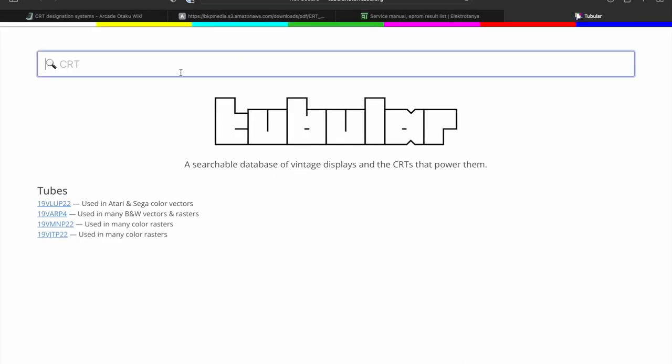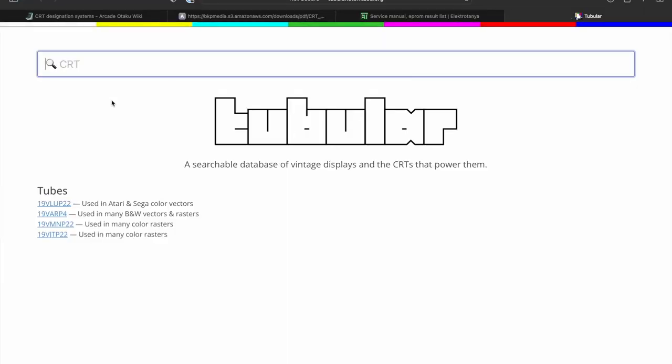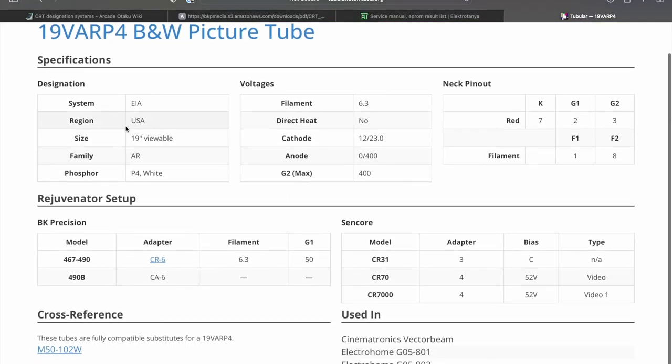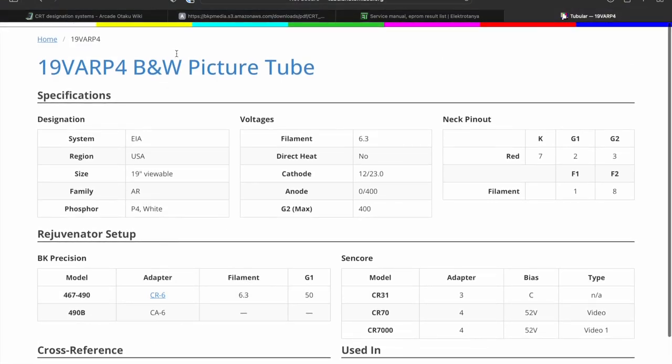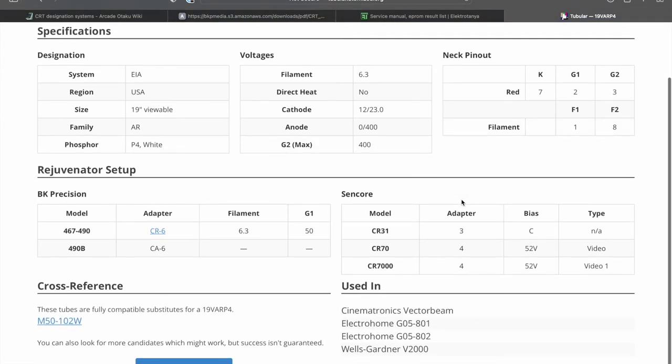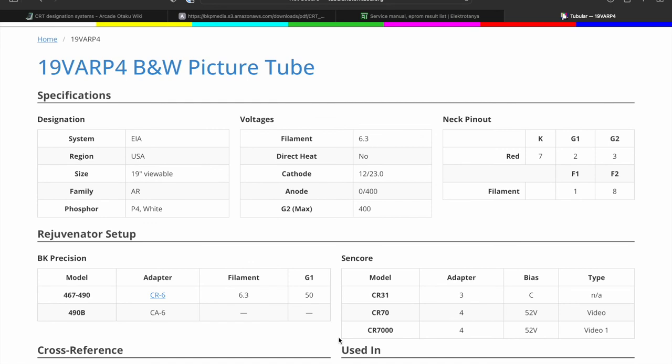This last link shows you how to look up a tube — the information on this is phenomenal. If you couldn't find what you wanted on the PDF, just type the tube number in here and you get everything: the system the tube was made for, what your filament voltages are, what adapter to use — for example it's saying CR6 for this particular one, black and white, G1 to 50 volts, filament to 6.3. It's very, very comprehensive. Hopefully you find those links really helpful and the video helpful too. If you think I've missed anything, let me know. But otherwise that's it for now — thanks for watching, and be in touch again soon.